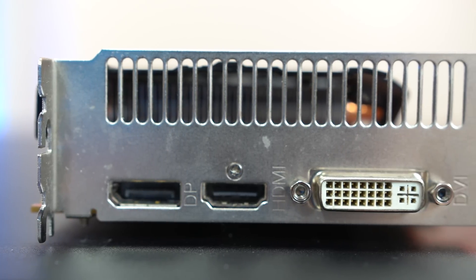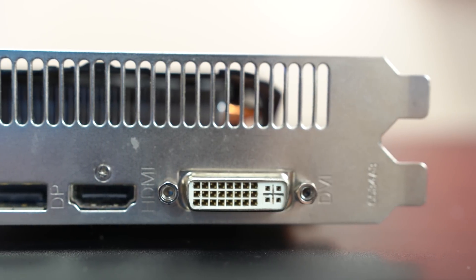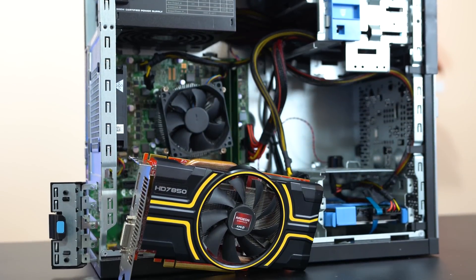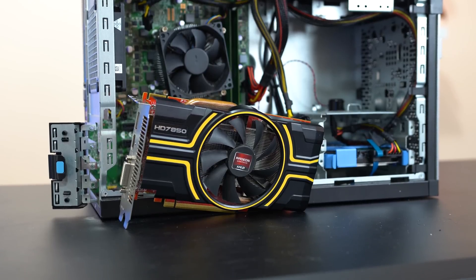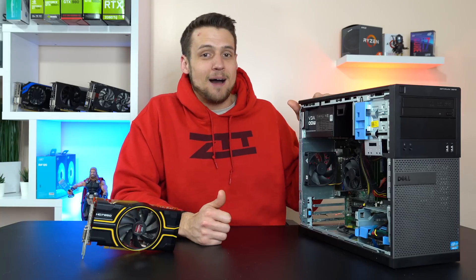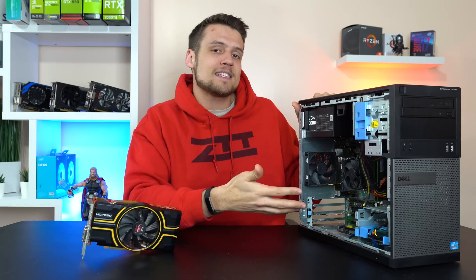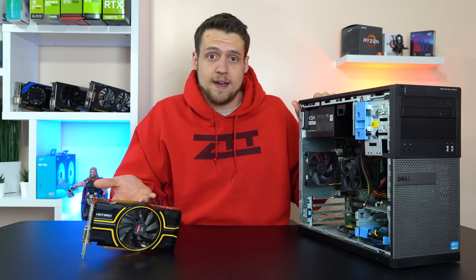One final thing to note before getting into the benchmarks: I decided not to overclock this card for the purpose of this video. You just never know if you'll get lucky with an insane overclock or quite the opposite, so I tested it at stock speeds so you know exactly what to expect if you're thinking about picking this card up. Our testing platform today is once again the trusty Dell Optiplex — I'm actually getting a new one soon, so stay tuned for that.